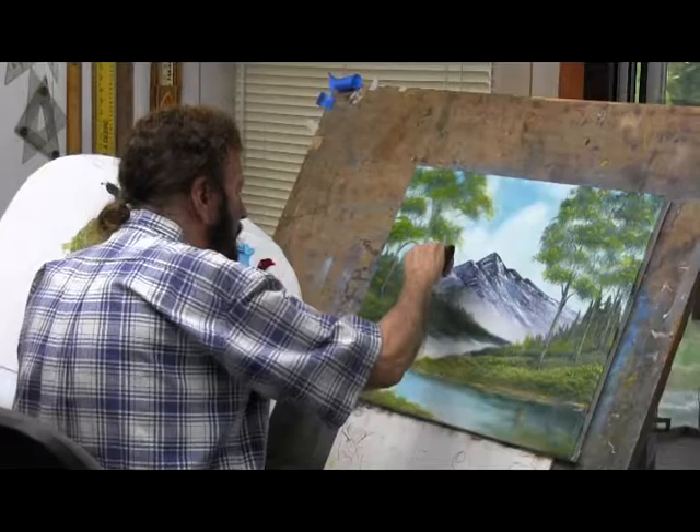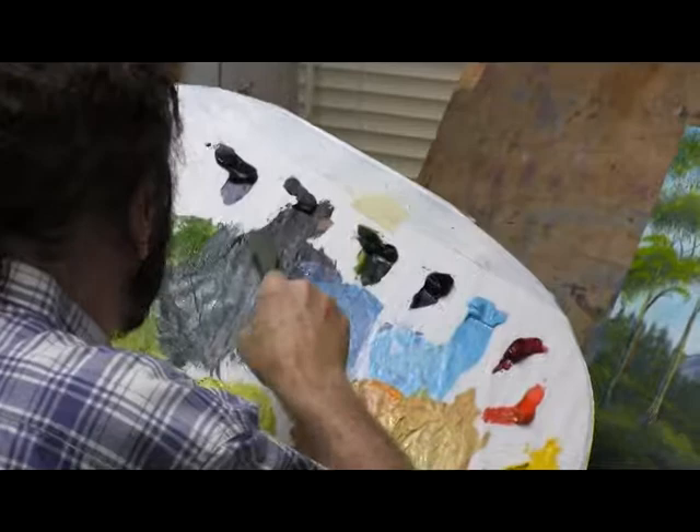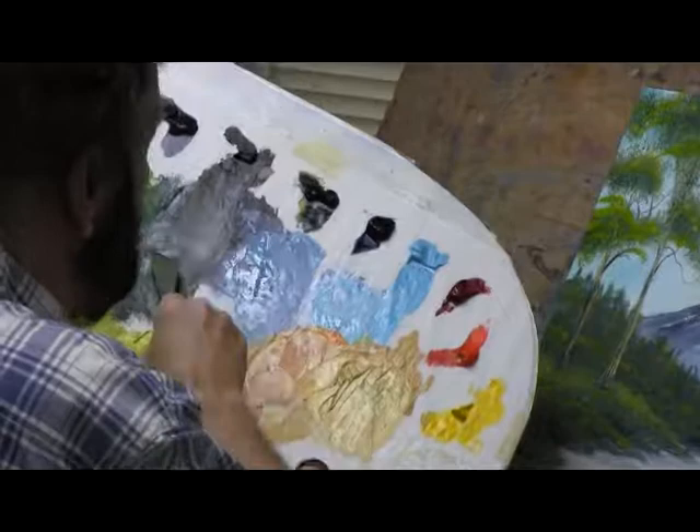Right along there, that's close enough. Now, in order to have a cabin, you need to have some kind of color on it. You can start out with real dark if you want to. In our case, I'm not going to do that — I'm going to start out a little bit lighter.